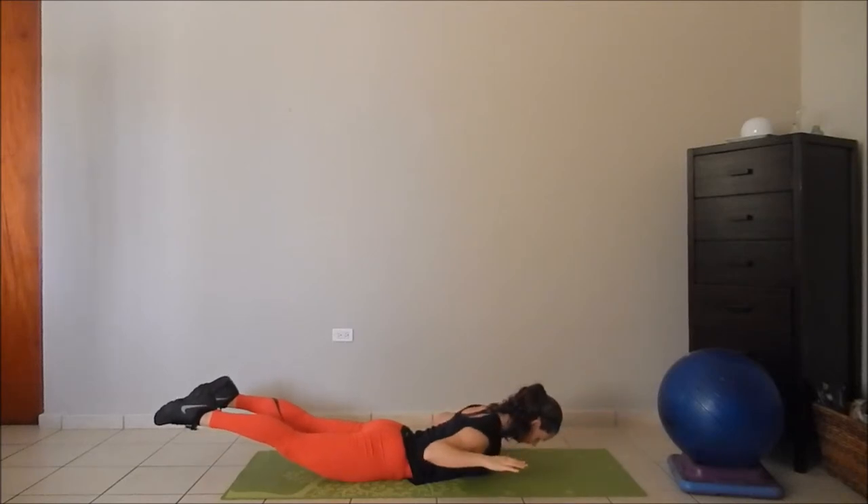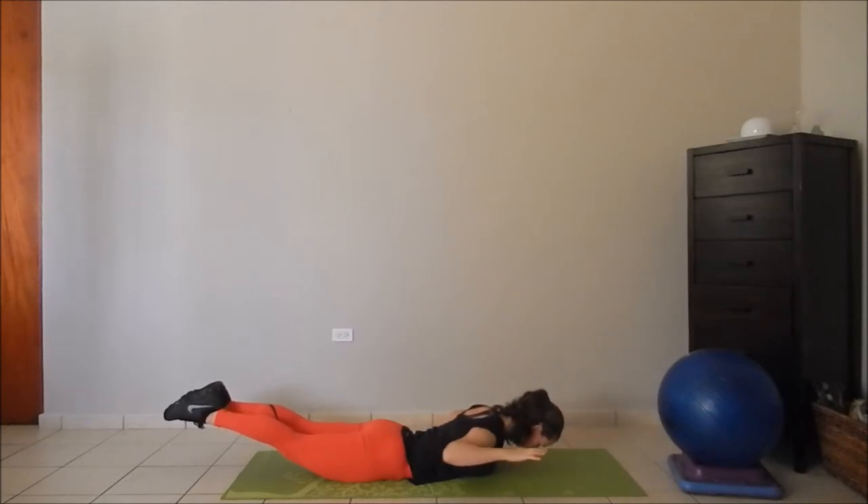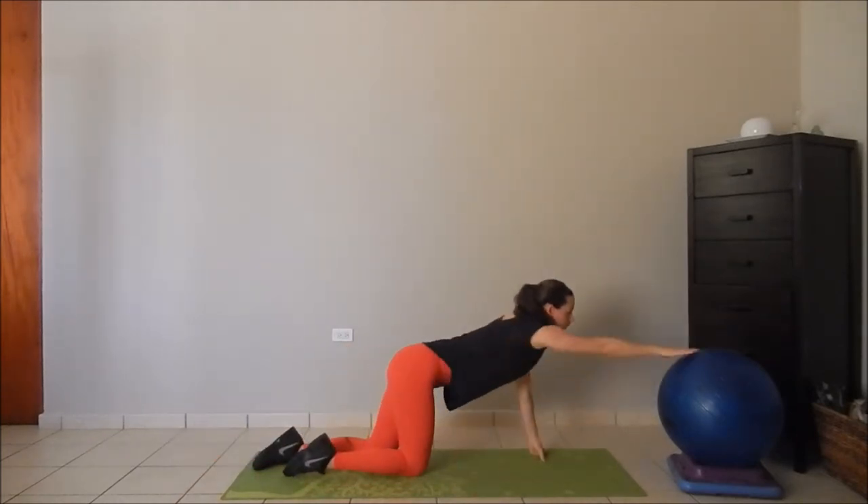To engage the glutes, you can lift your legs, and if you also want to engage the inner thigh, keep the heels pressed together as you gently raise your hands forward and backward.